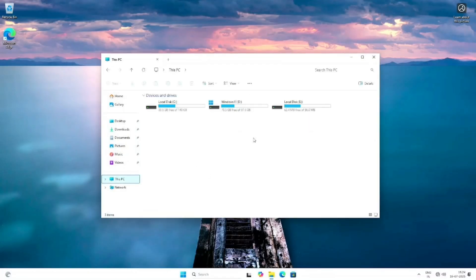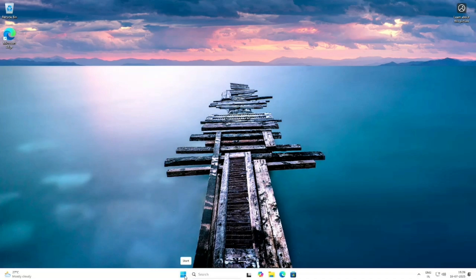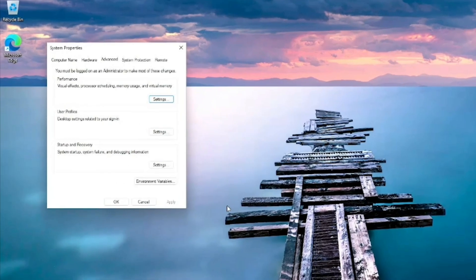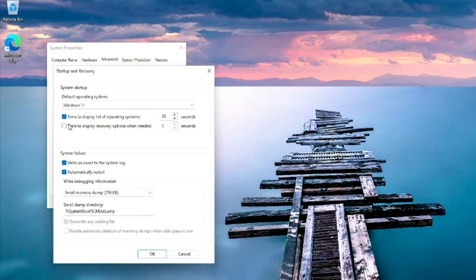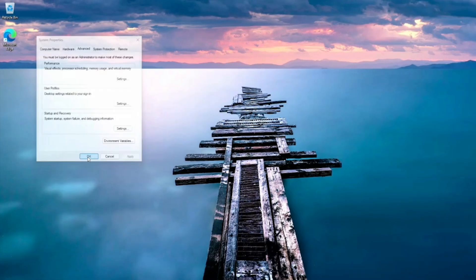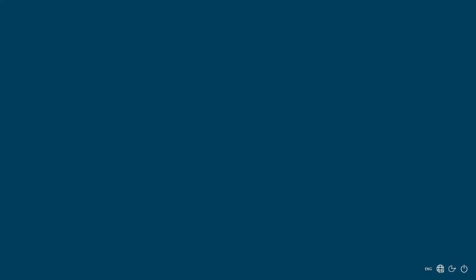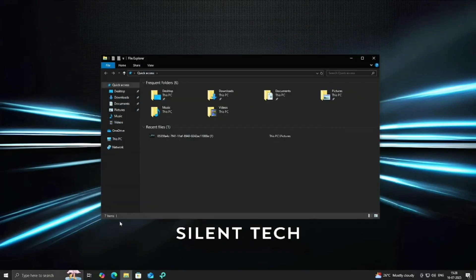Open File Explorer — you'll see the Windows logo on the D drive, which means Windows 11 is booting from that partition. Now let's check if Windows 10 still works. Open Start, search for Advanced System Settings, and open it. Click on Startup and Recovery. Make sure the countdown timer is enabled. You can also set your default operating system here. Restart your system, choose Windows 10 from the boot menu and press Enter. As you can see, Windows 10 boots normally — everything works just like before.